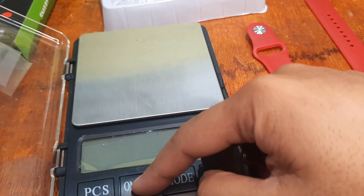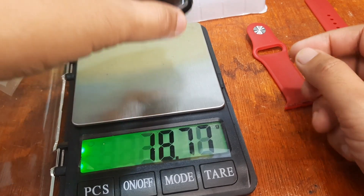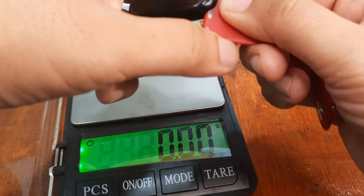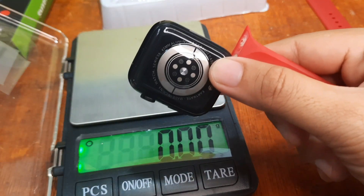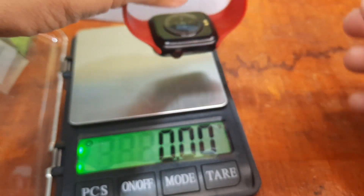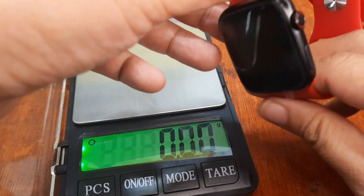Let's check the weight. Without the strap, it's almost 30 grams. Let's attach the strap and re-check. With the strap attached, it comes to around 42 grams, so the strap alone adds more than 10 grams. Overall, it's a very lightweight smartwatch.